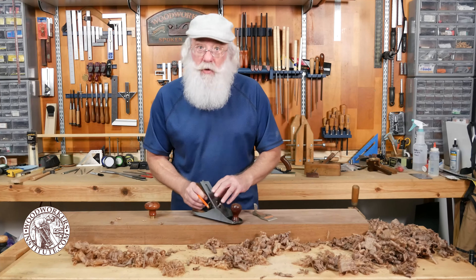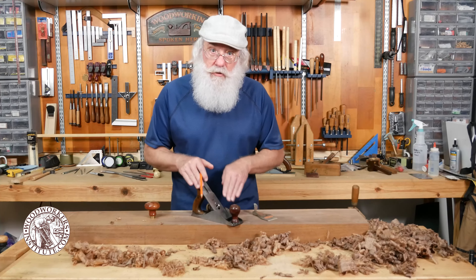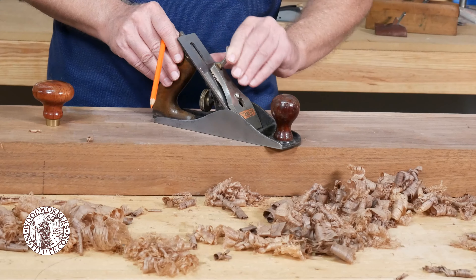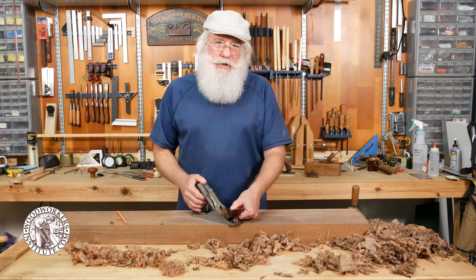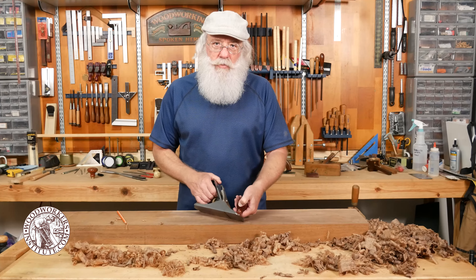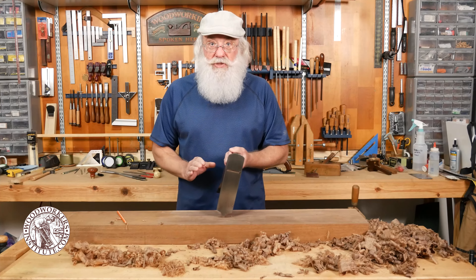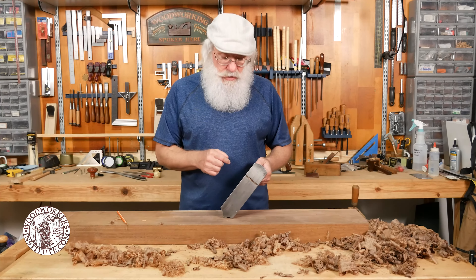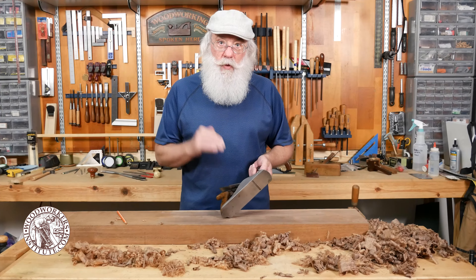With more modern plane irons and cap iron assemblies — and I should point out that this is a replacement set — the original plane irons on some of these planes are just a little too thin to operate properly and sometimes they'll chatter across the work surface instead of actually cutting.